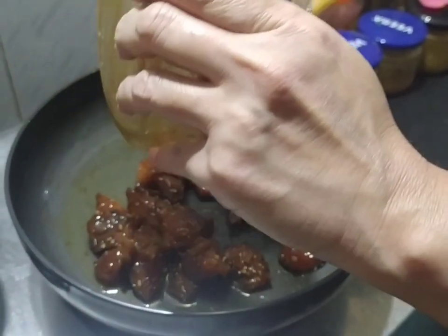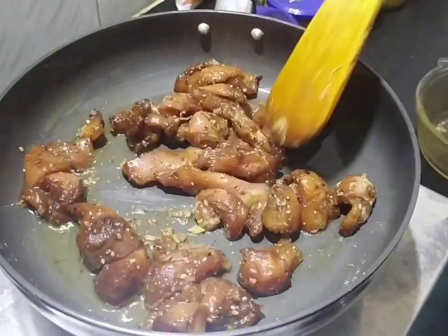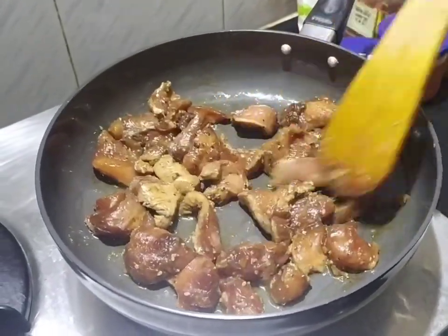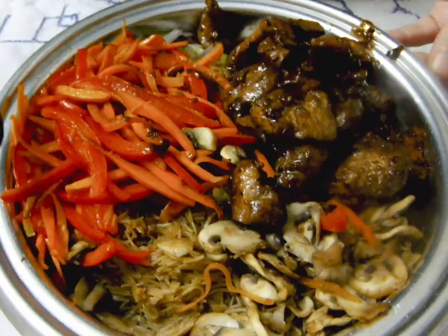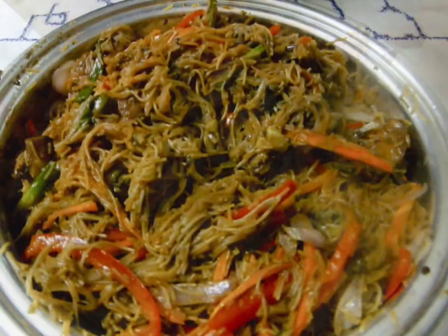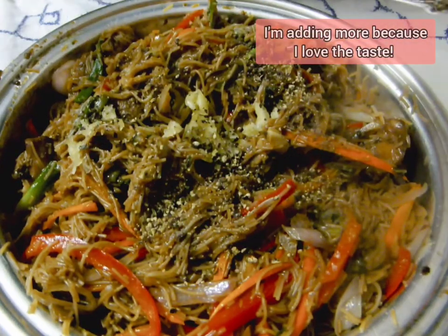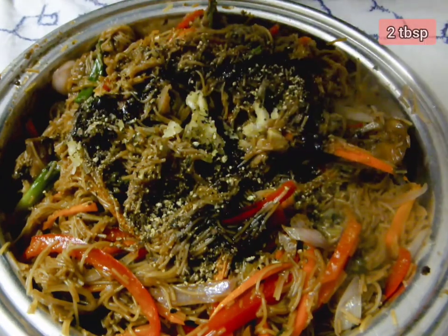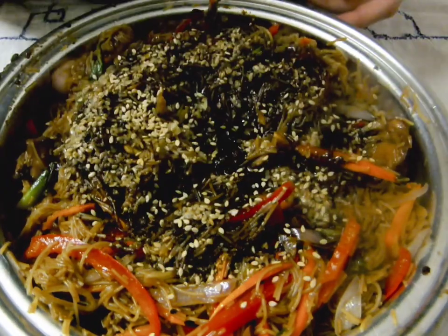Now we come to the best part of this recipe — yes, the meat! It might take some time to cook, so toss the pieces regularly to avoid it from sticking to the pan. The chicken's ready. The japchae is almost ready. We need to mix all the ingredients together. Add some garlic, black pepper, some soy sauce and sesame oil. Garnish with roasted sesame.